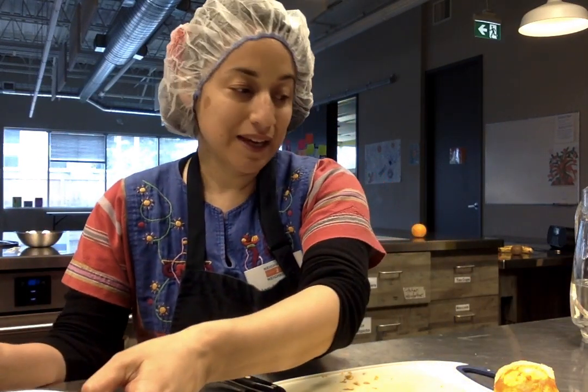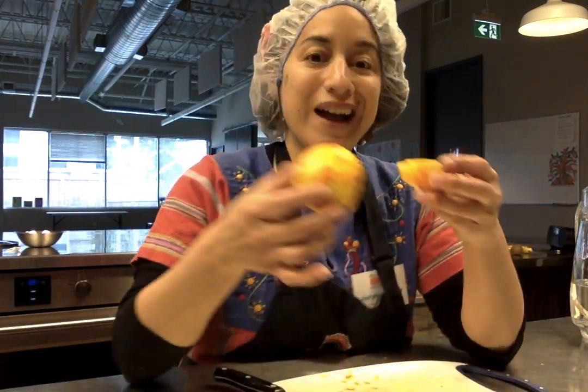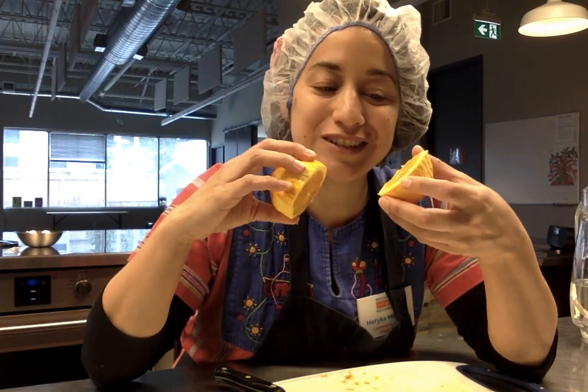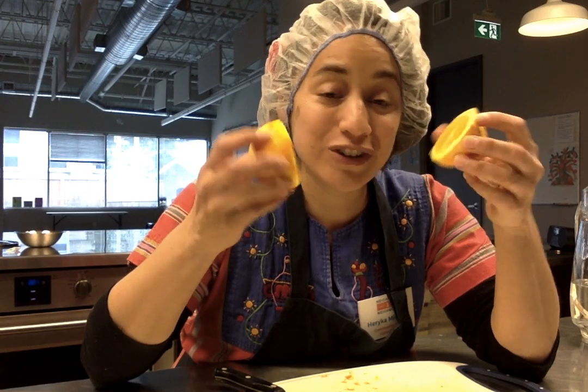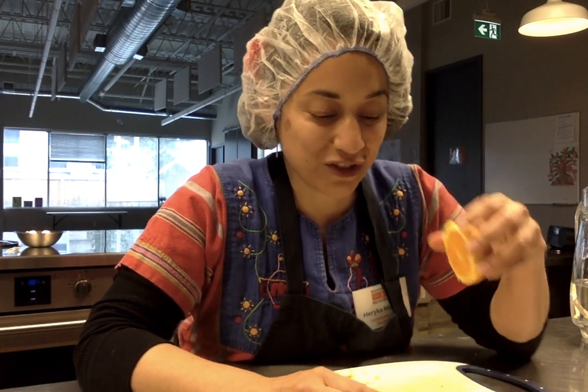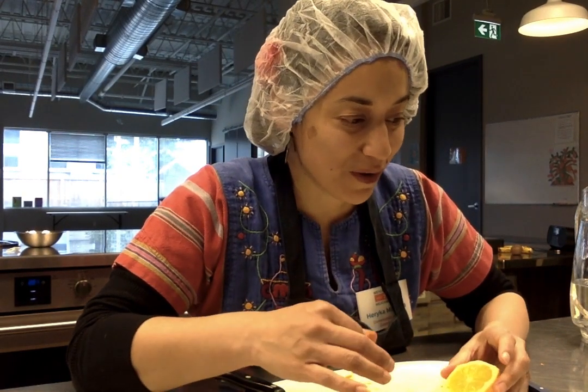Obviously you have these delicious oranges now, so feel free to eat them. You could also make freshly squeezed orange juice, or you could actually squeeze one half into the mixture. I didn't do that, but you can if you want.